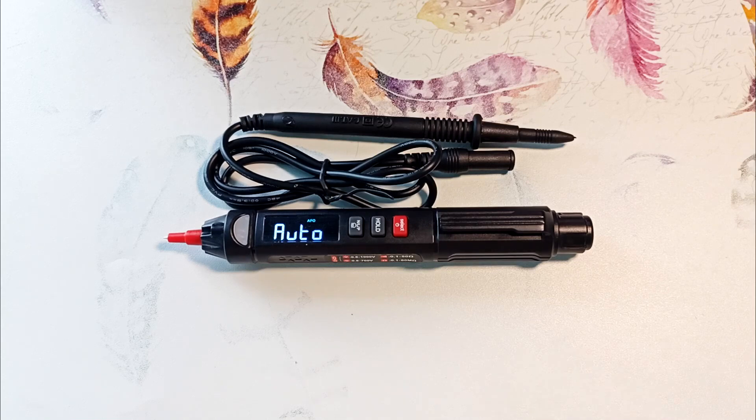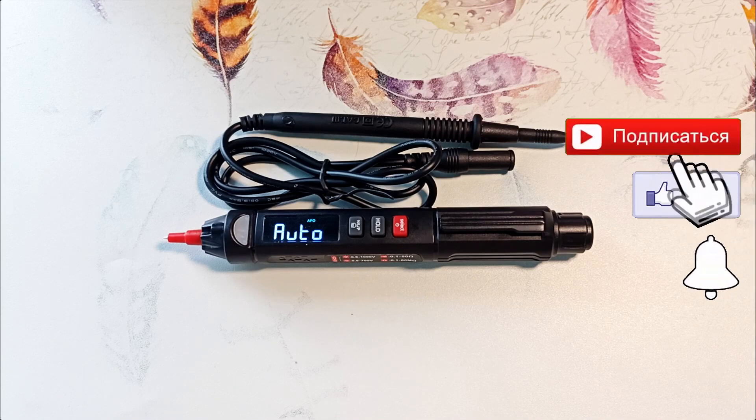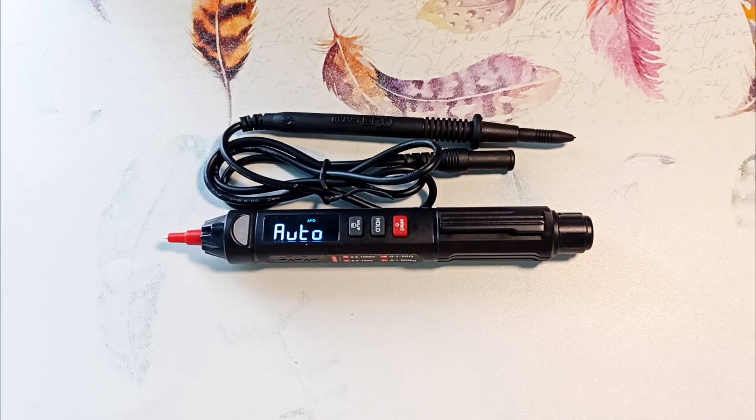If you are interested in videos about electrical, plumbing and repairs, then subscribe to the channel and press the bell. Special thanks for your likes and reposts.